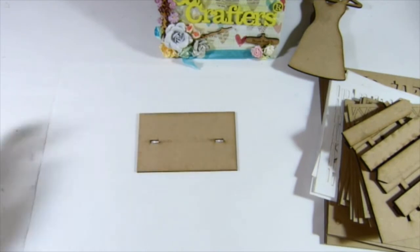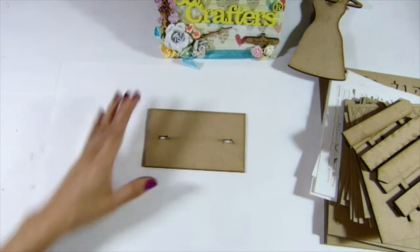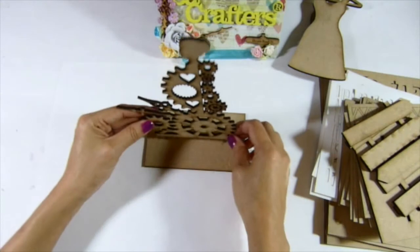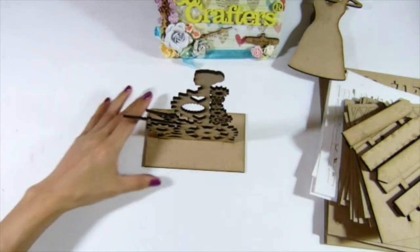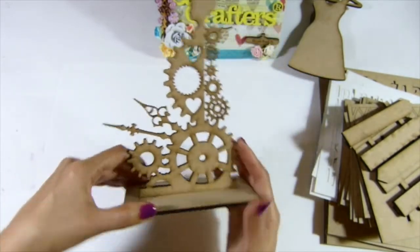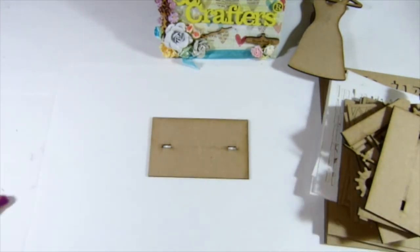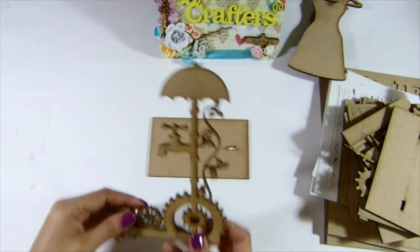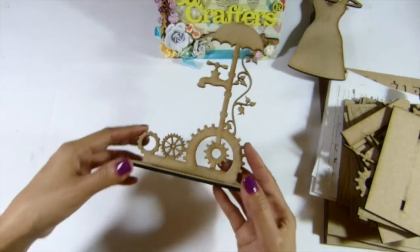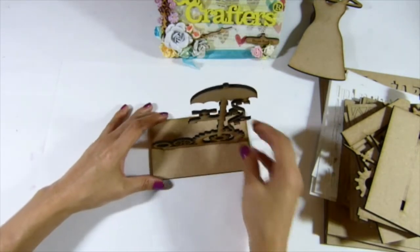And then I have the steampunk scene. So this one — and then I have this one. Isn't that awesome? I love this. So yeah, put that one right there — see that. So that will be so awesome for you to alter. And then I have this one — so this should be so cool to alter for steampunk, if you love it.